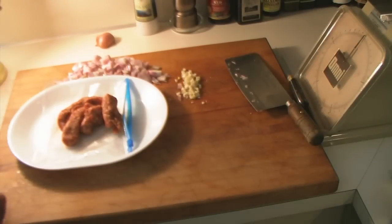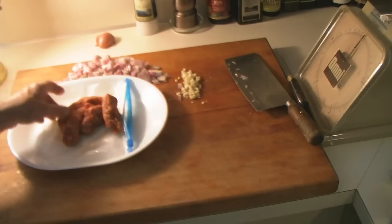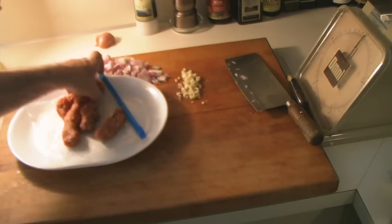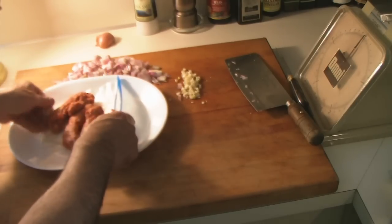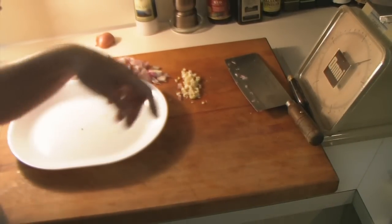Now I need about a half a pound of hot Italian sausage. I bought this in the casing and removed the casing. I'd say that's just about a half a pound — just slightly over, but that's fine.